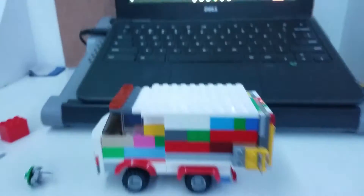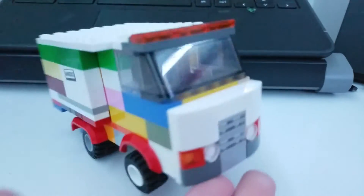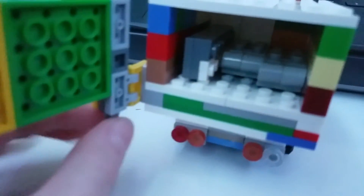So this truck is supposed to be like some kind of truck. It does open in the back. So this thing opens and closes.